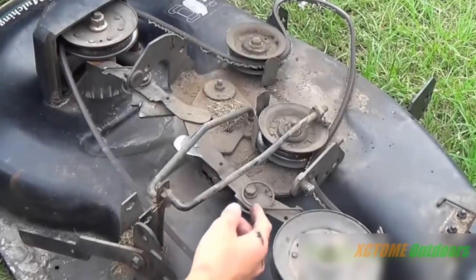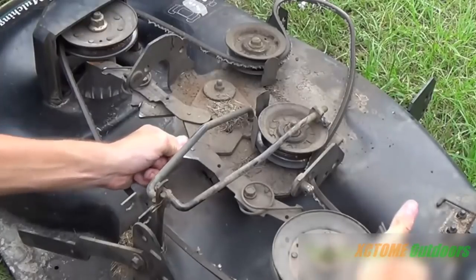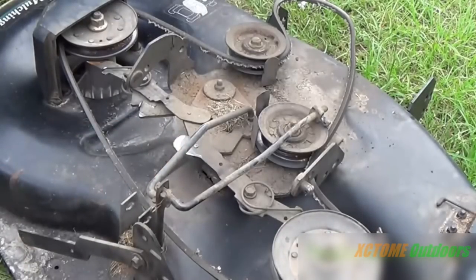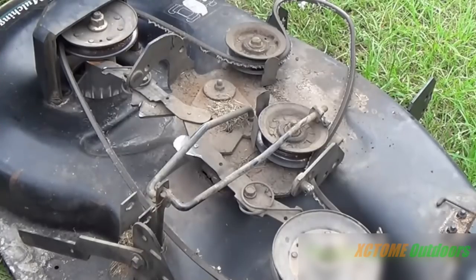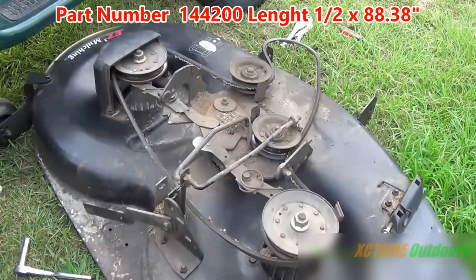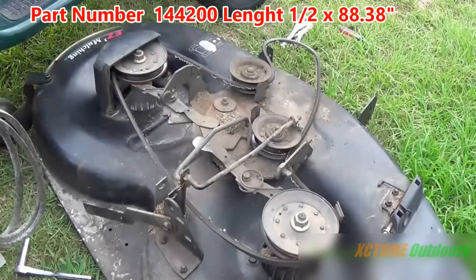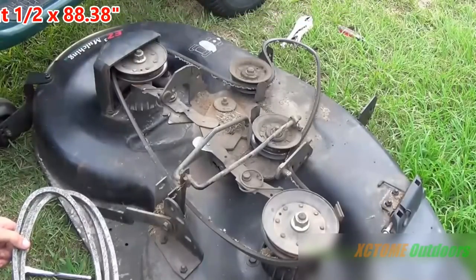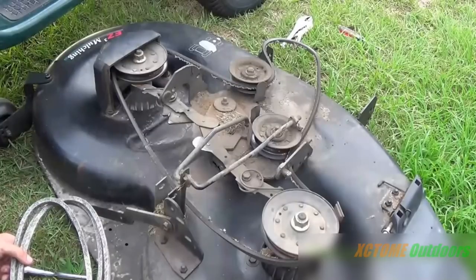These were probably the simplest mowers to work on. You can also tell this is old by the little curly brake springs on it. Today we're going to put this deck belt on — the AYP part number is 144200, and it is a half-inch by 80-something inches long. This is not a how-to video or DIY — this is a training video.